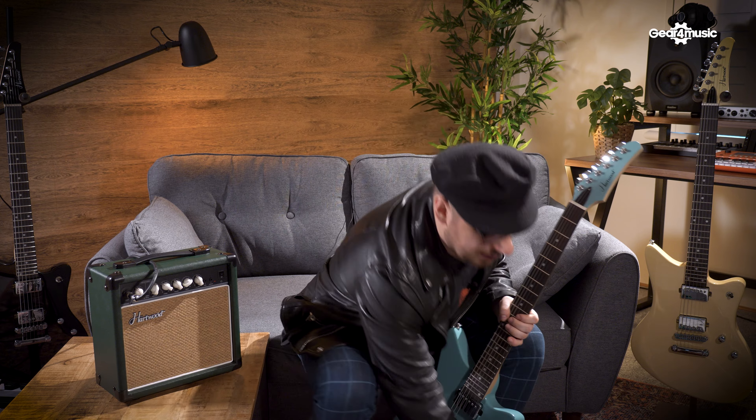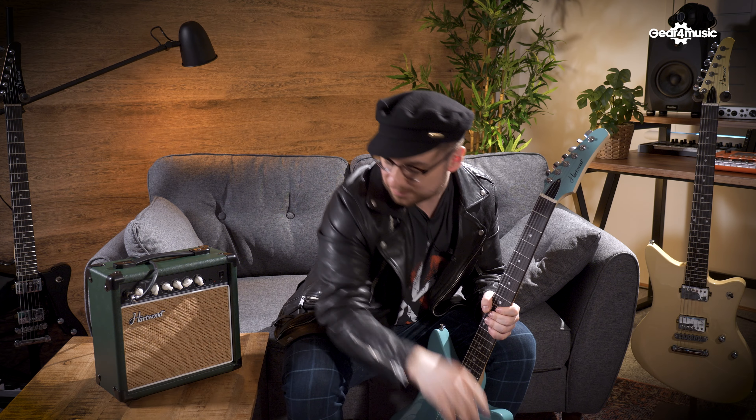This guitar comes as a complete package so you'll have everything you need to get playing straight out of the box. Let's have a look at what's inside. It comes with a guitar strap, a guitar cable, a sturdy padded guitar case which is going to be great for taking your guitar out on the road, three guitar picks — you can never have enough of these — and a compact 15-watt guitar amplifier. This has two channels, three-band EQ and built-in reverb, so it's going to be a great tool for practicing at home.